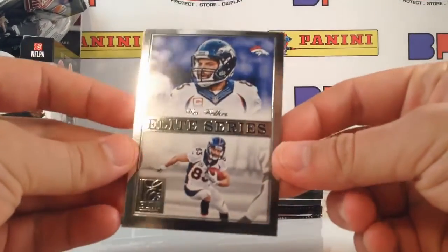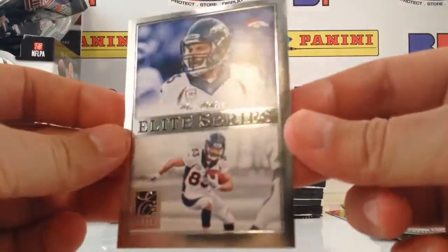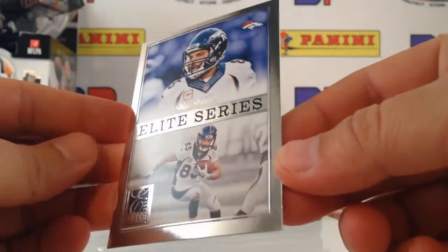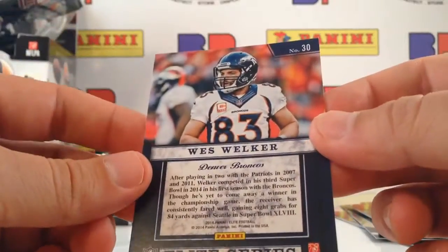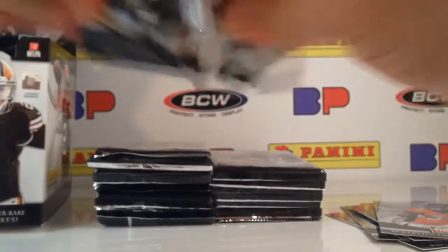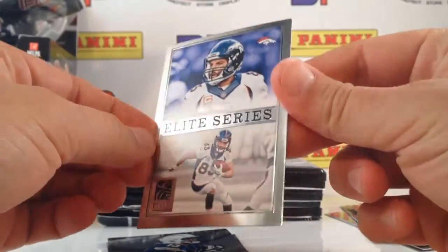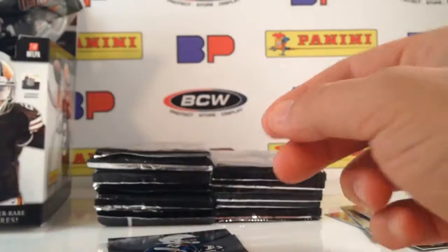So here's the Elite Series. This year they've taken a lot of pride in making it a beautiful card — player profile, action shot, elegant with the foil. These are short prints, not serial numbered, but you're not supposed to find those in every pack. They're not going to have an autograph or memorabilia version in this set. They wanted this to be a set that collectors want to put together themselves just for the beauty of the set.